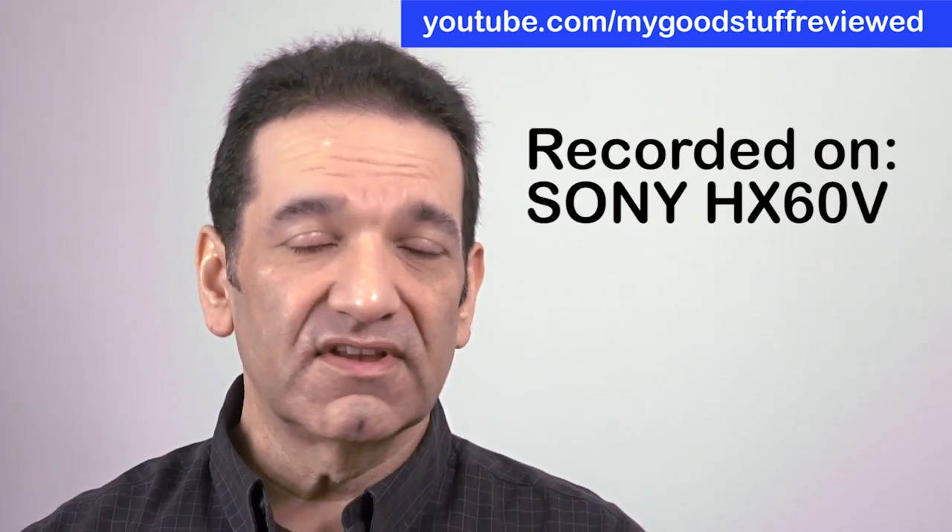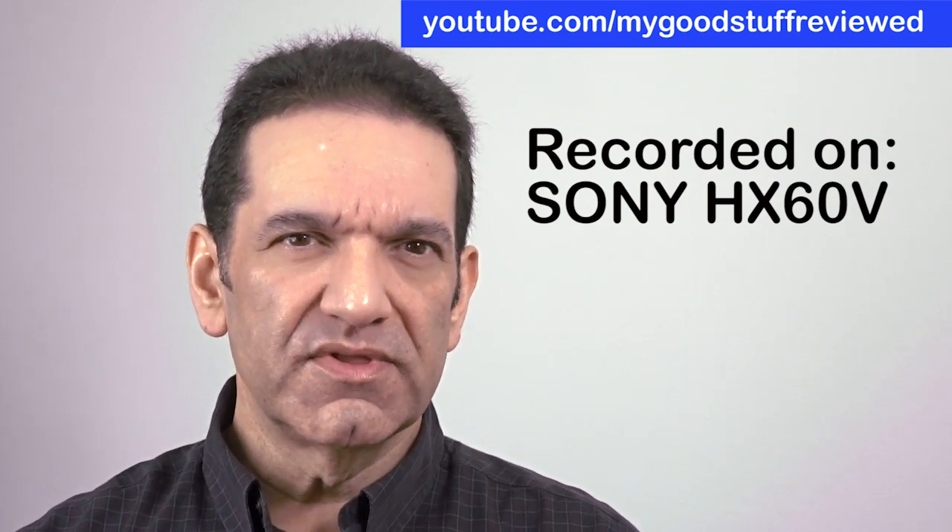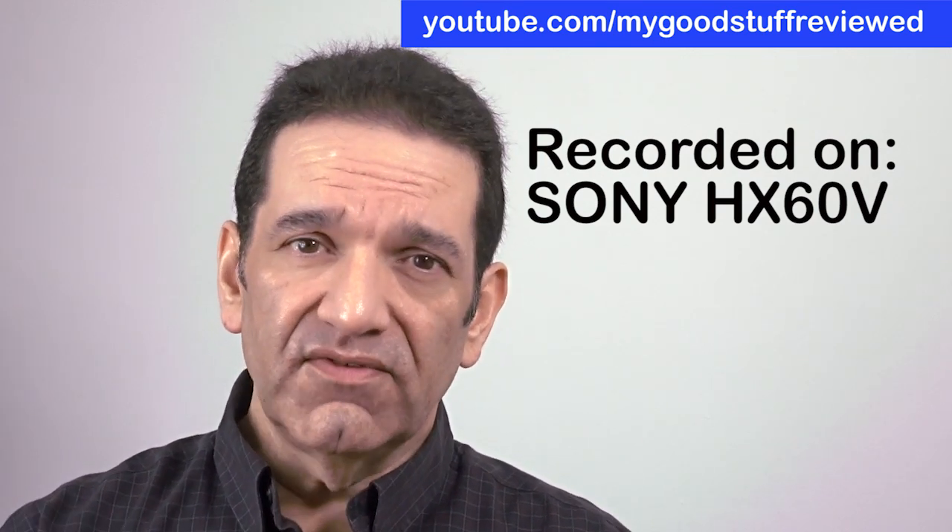Hi YouTube. This is a recording I'm making on the Sony HX60V. It's just a simple recording to show you what it's like. I'll tell you about some of the problems with the Sony that I've discovered in the next video.